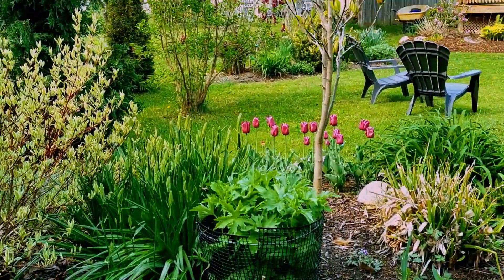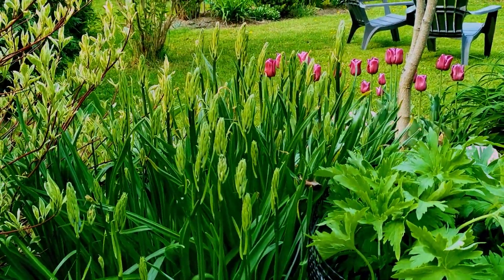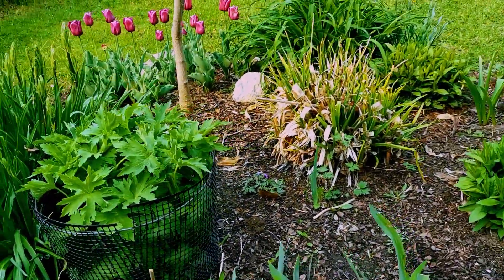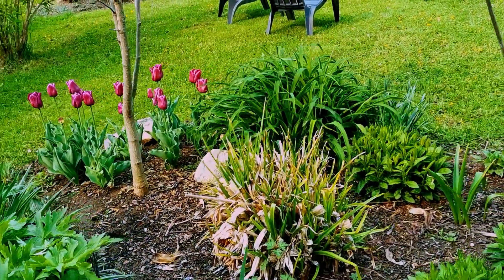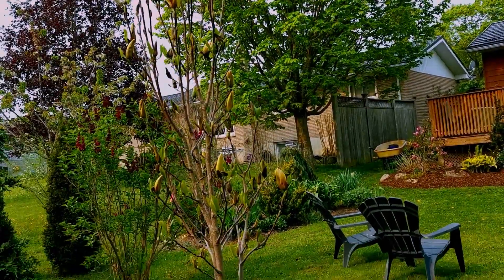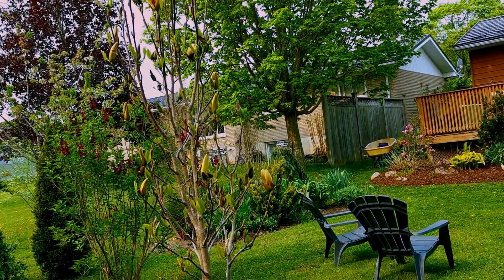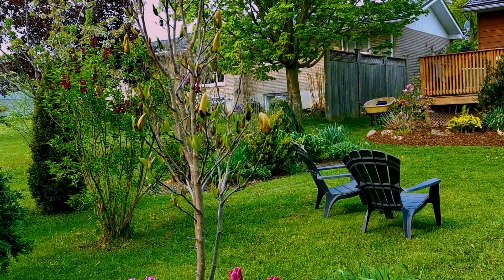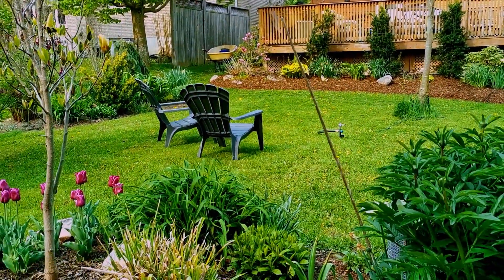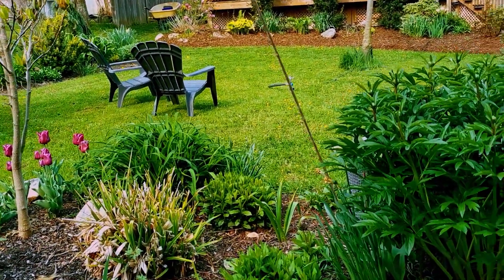Now look at this camassia — it is loaded. All my delphiniums, the seedlings all did well as transplants. This magnolia is called Sunsprite. I think the frost might kill off all the flowers — they're just starting to come out, so Wednesday's frost will probably end that. But there's not much you can do about it.